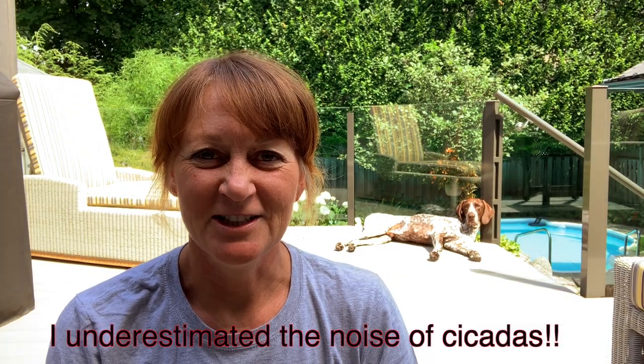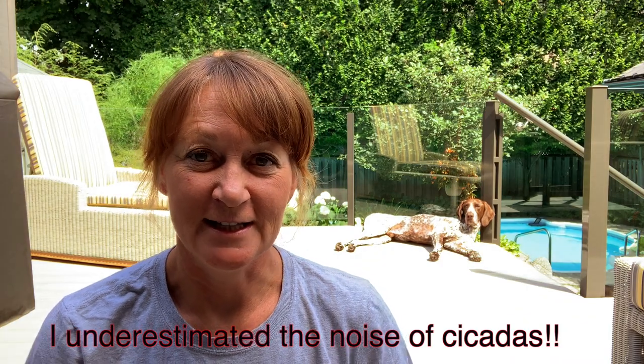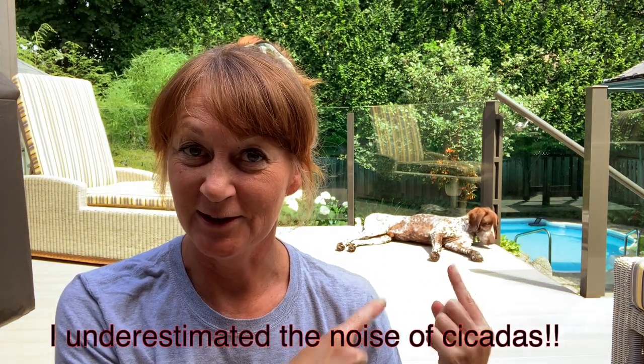Hey everybody! Welcome back to the channel. Today I want to talk about my latest purchase for exercising my German short-haired pointer, Levi.